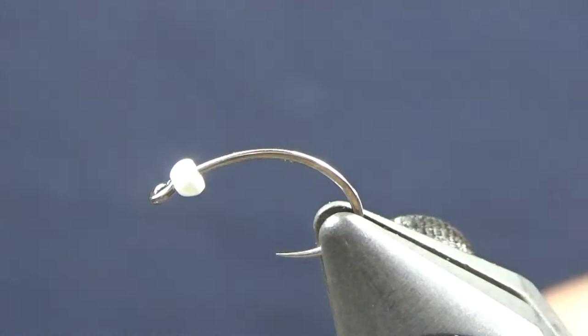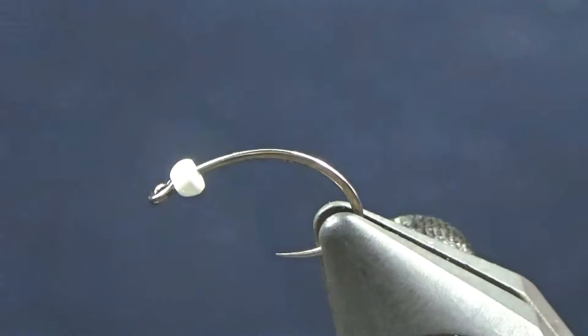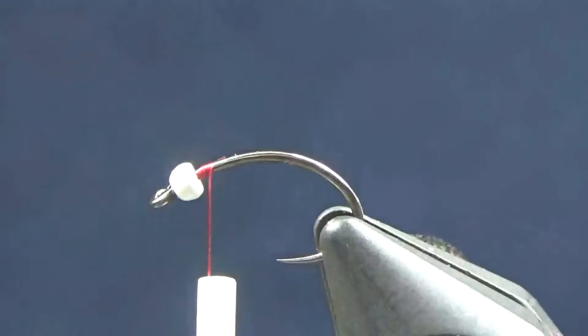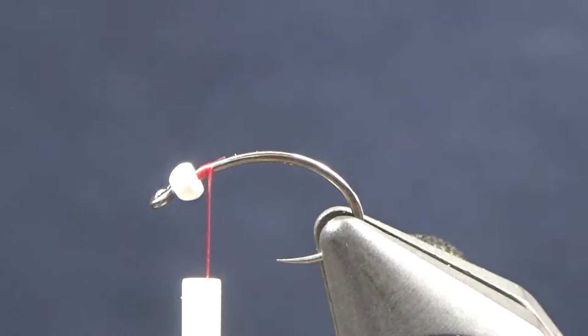Today I'm tying a Mahalo midge. What I have on the vise is a Fire Hole 315 size 14 with a 5/64 inch white tungsten bead. I'm going to use some UTC 70 red for the thread. You can use wine if you want, because I'm going to do an albino-wino version, or you can use wine, brown, or whatever color you want for thread.